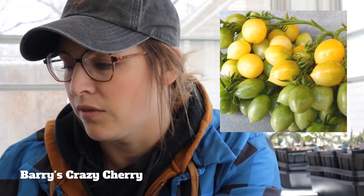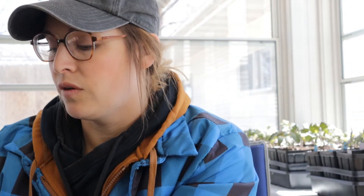Next one is Berry Crazy Cherry — very popular, especially if you know Baker Creek. Very good, very prolific. It kind of produces in clusters, kind of like grapes, but it's yellow. It has a little bit more of a dull flavor, but still very good.